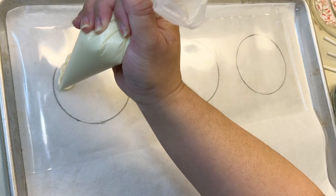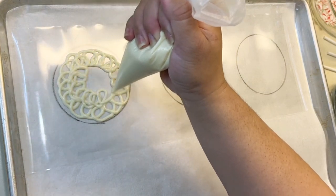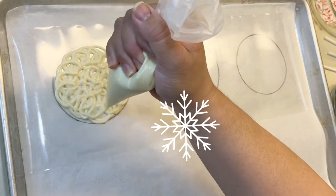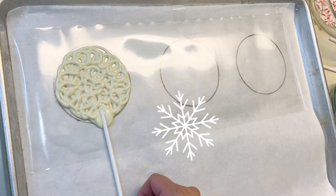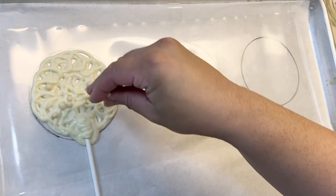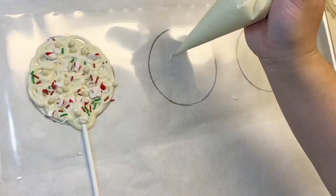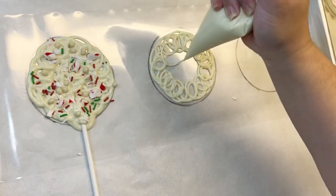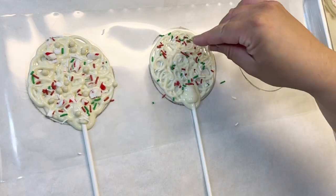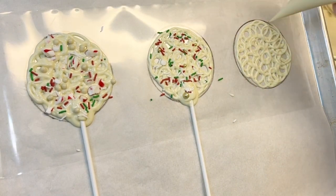These are pretty easy - you're just going to start with circular motions on the inside of the circle you traced right onto your acetate, and just keep doing this. There are no rules to this; you can do anything you want. I decided to make it look like a flower or a snowflake, continuing with circular motions so they all connect and solidify together. Then I made a mound for the popsicle stick to rest on. At this point, it's all about personal preference - you can add whatever you want: keep them plain, add what I added, add pretzels, add other types of chocolate. The world is your oyster.